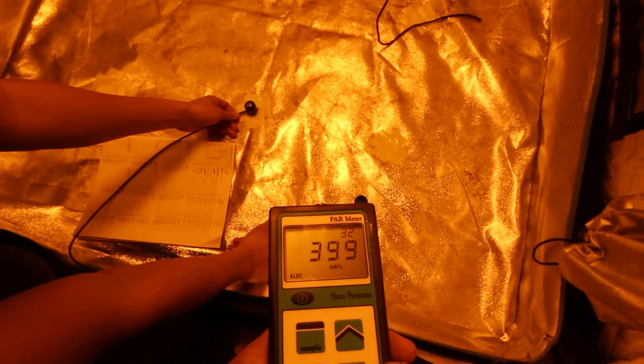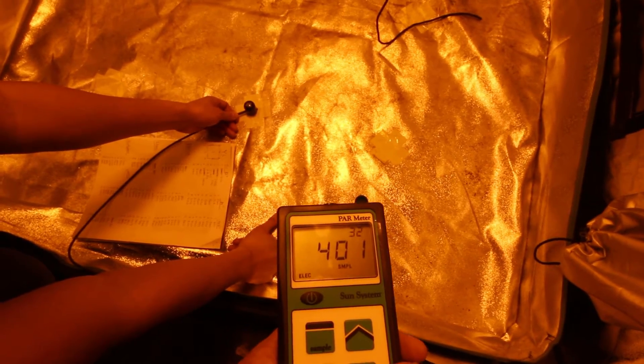Now side by side, there's really no decipherable difference to the human eye. Using the Sun System PAR meter, we'll be testing the actual light output for each of these five bulbs. This test will allow us to measure the photosynthetic active radiation, commonly acronymed as PAR.